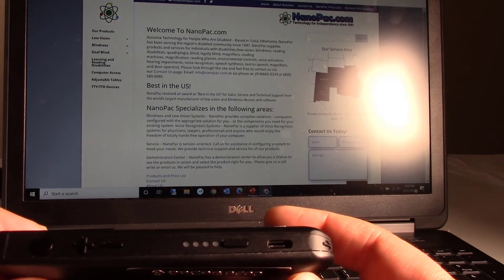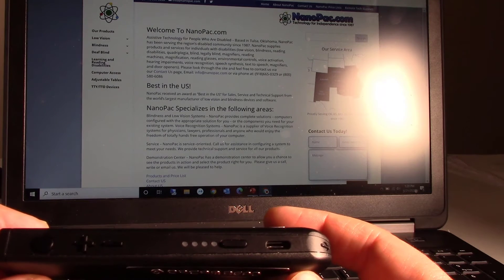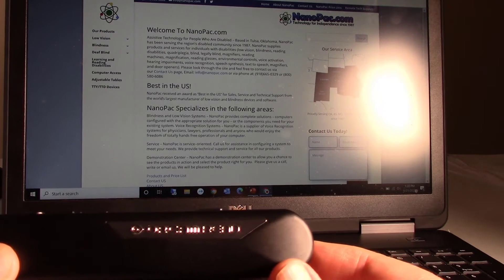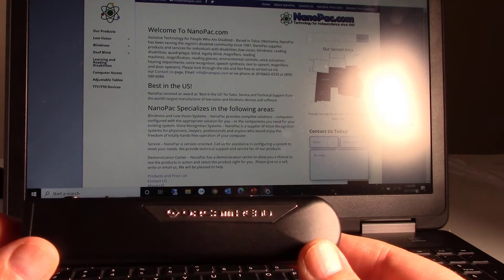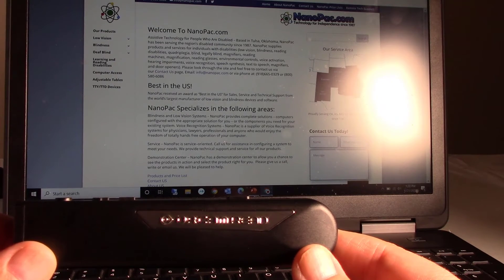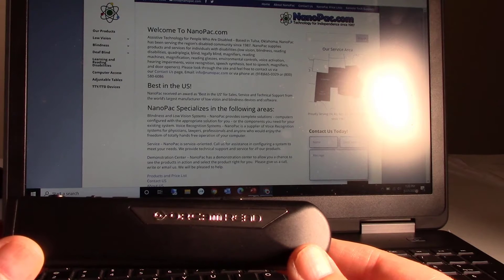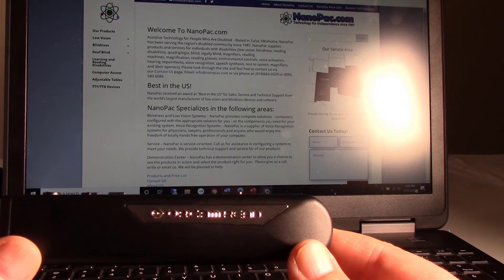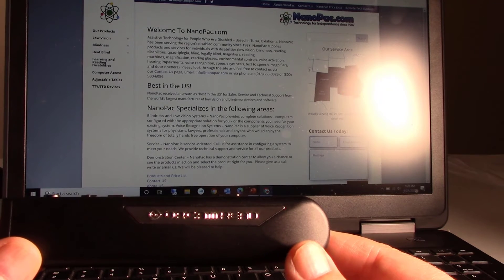This is a great solution for someone that needs help reading. This is connected to the internet so that software updates can be downloaded automatically, but there's no other interaction with the internet. There's no storage built into this — you cannot save anything. And that is the reason why teachers approve this for children to use while taking a test, because you cannot save, you cannot store. This is a device strictly to read.